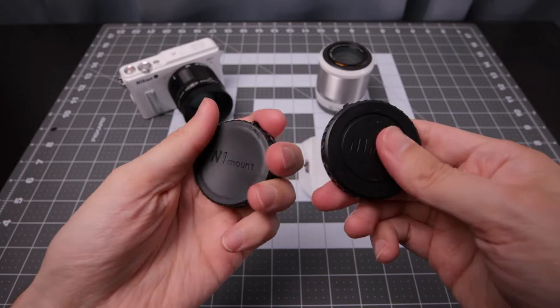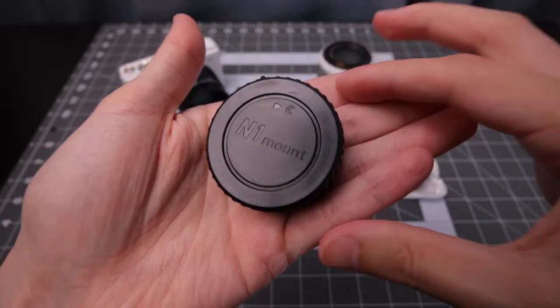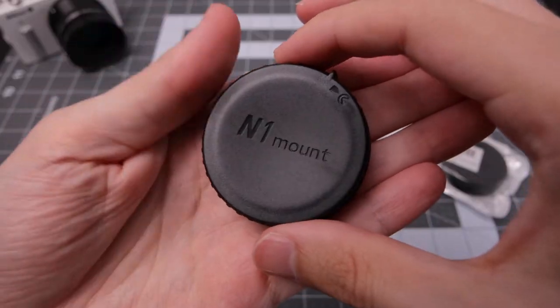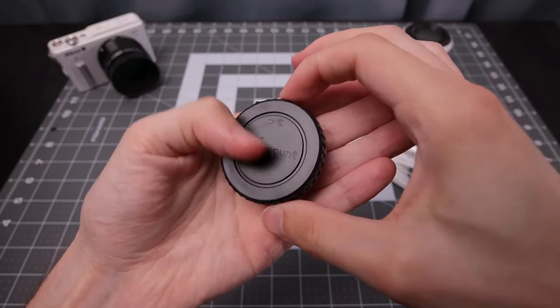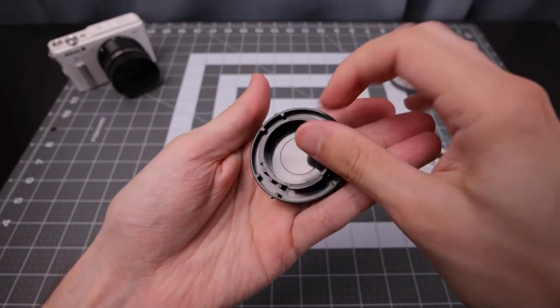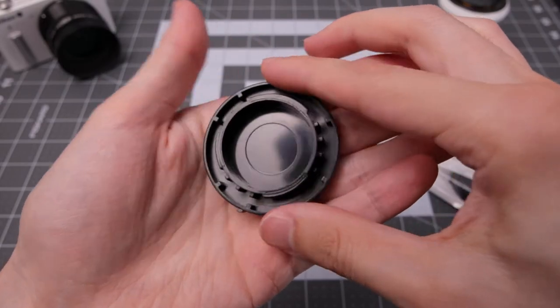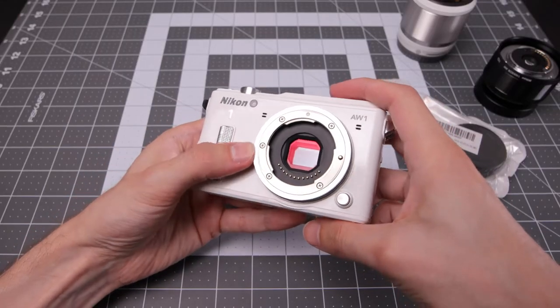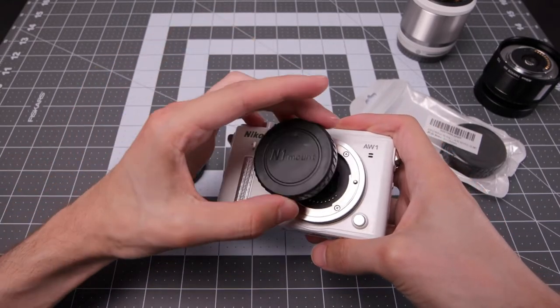The material feels pretty decent — it's the type of plastic you usually find with official lens caps. You can obviously tell it's a third-party cap, but it feels pretty good. Here's the mount cap; it's a little bit scuffed from the factory. Not a big deal, but the main thing is to see if it actually fits. This specific camera has a unique mount, so there could potentially be issues, but we'll try it.